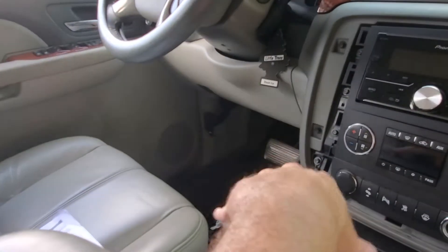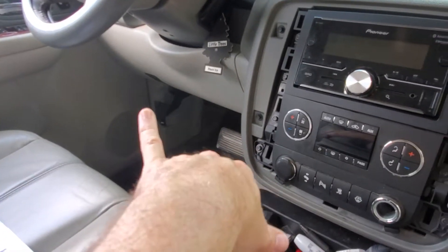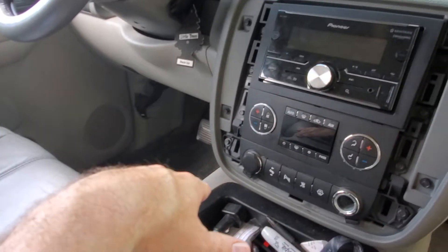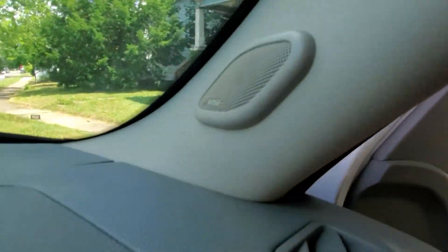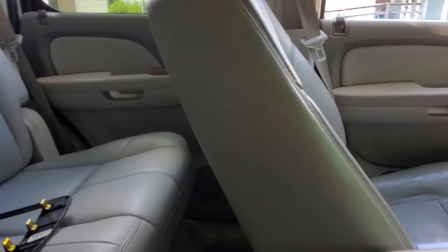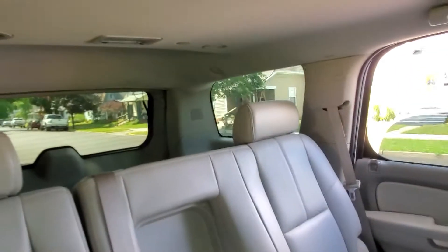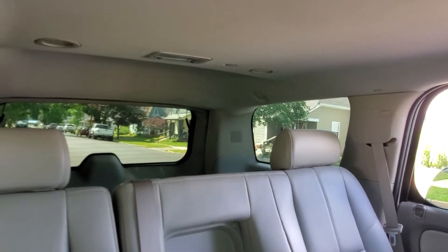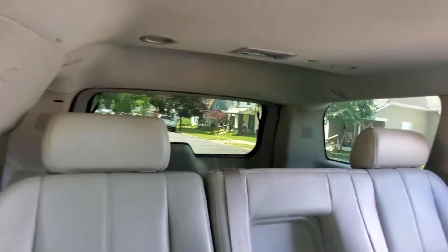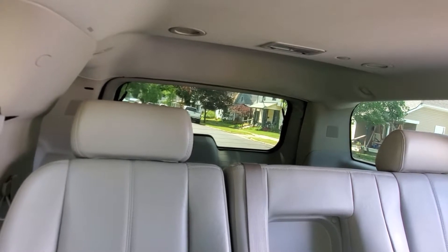These stock Bose speakers are junk. I'm looking at doing some PRVs in all the doors. I've got some Dayton one-inch silk dome tweeters to replace those, probably put some in the back doors too. I'm not sure if I'm gonna do tweeters back there.